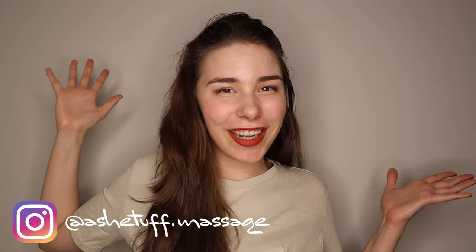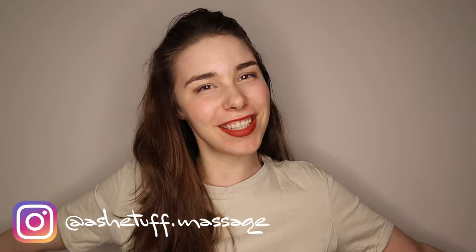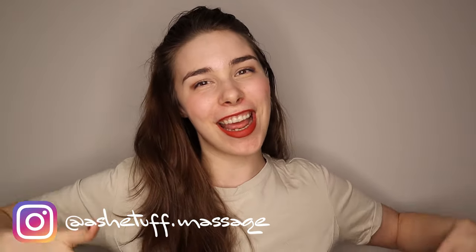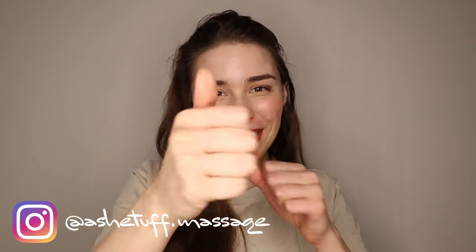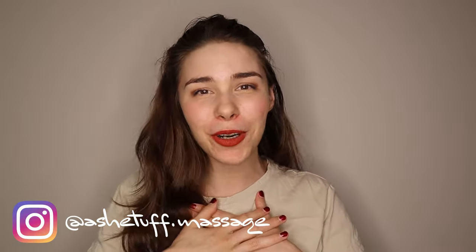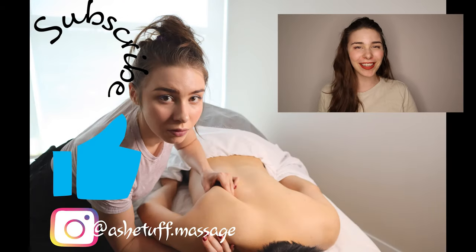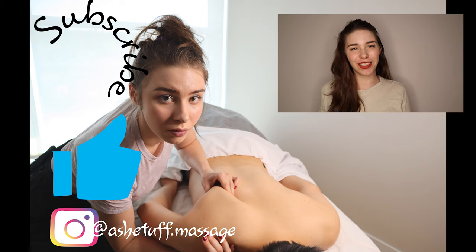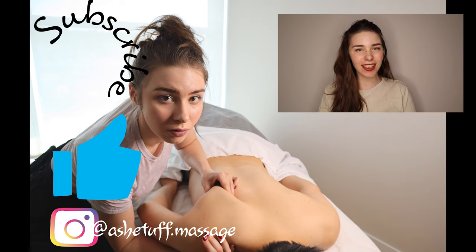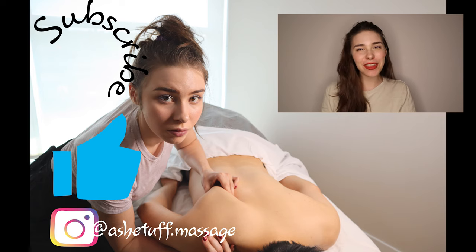Swedish massage is not complicated or hard. Follow these techniques and you can massage any part of the body and guarantee to relax your client and decrease some hypertoned muscles in the process. If you liked this video, please give us a huge thumbs up — your support means the absolute world to me. You can follow me on Instagram at ashtuffmassage, and please subscribe if you're interested in seeing more massage videos. I'll see you at the next video. Thanks for watching.